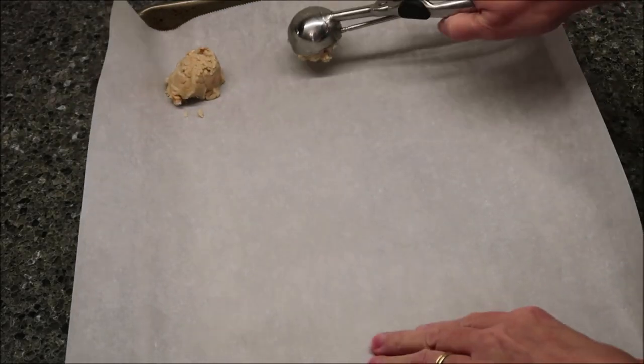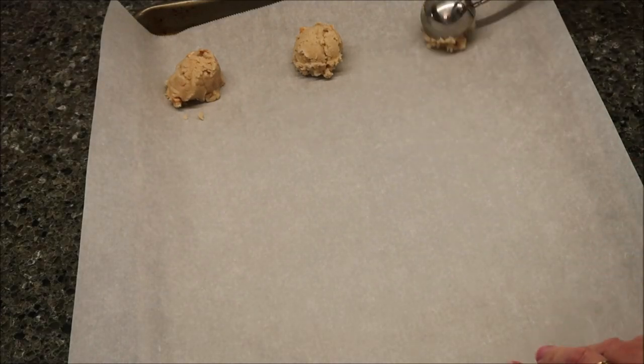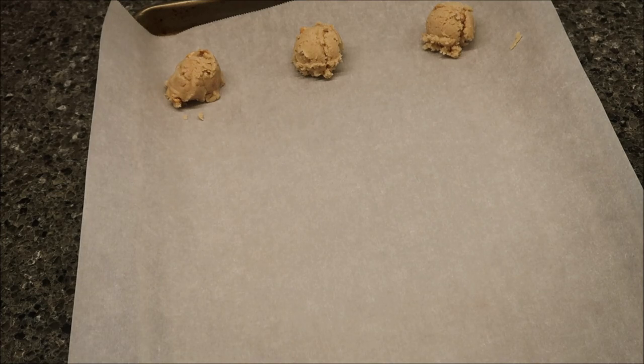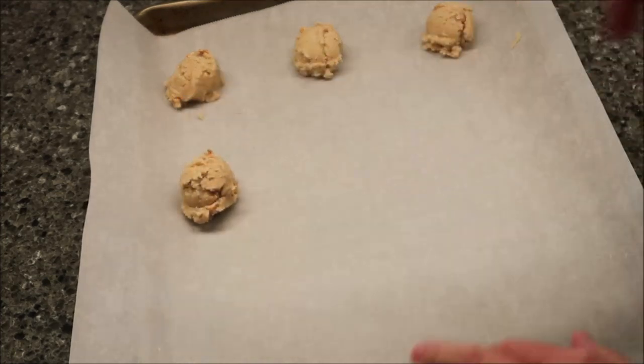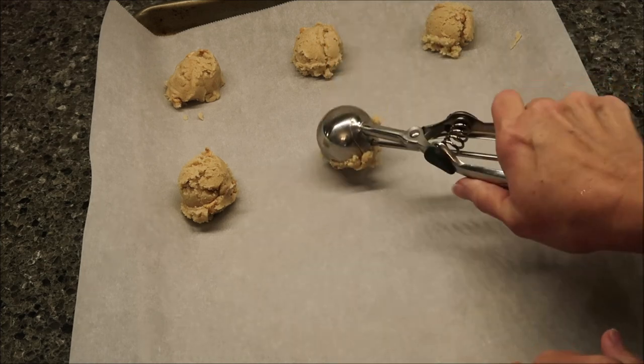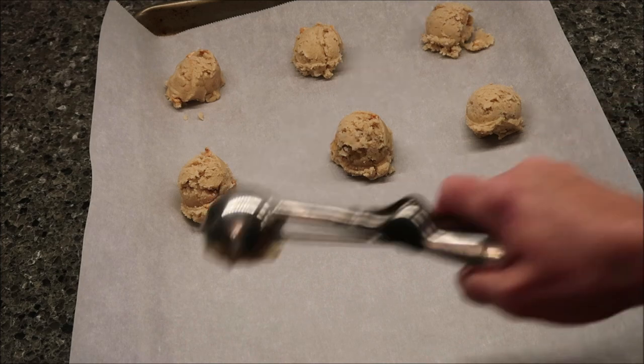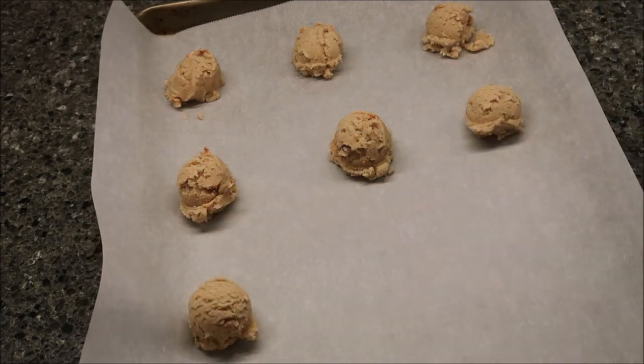If you want larger cookies, it says to go by the tablespoonful. Since I'm using a cookie scoop, I'm going to assume that this is a good tablespoon. The times are different — for a smaller cookie, you want to bake these for 9 to 11 minutes, and for the larger cookie like what I'm making, you're going to bake them for 10 to 12 minutes. I figured I would set my timer for 11 minutes and check on them.